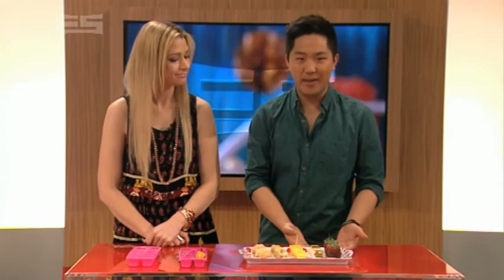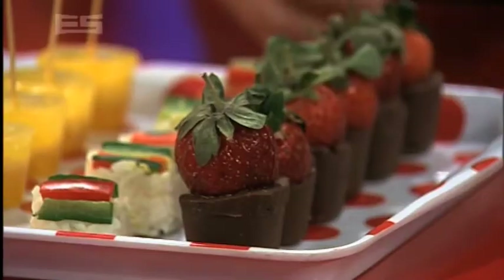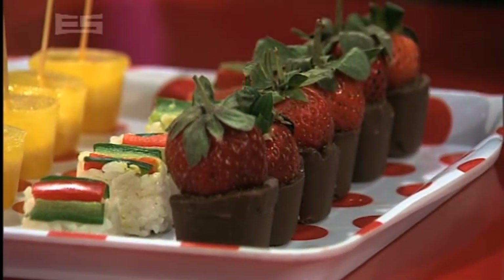How about making chocolate-covered strawberries? Just fill the tray with melted chocolate, pop a berry into each slot and then let it sit.